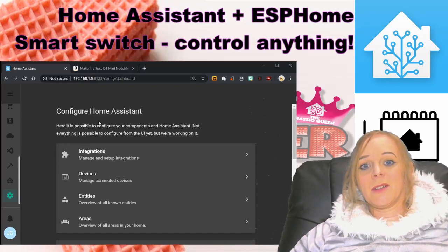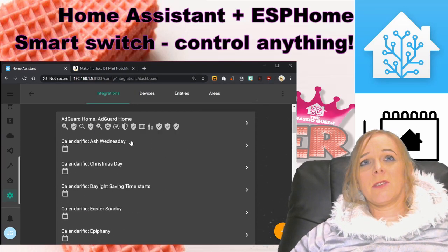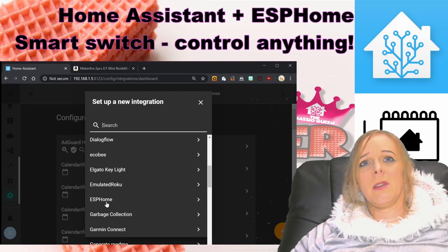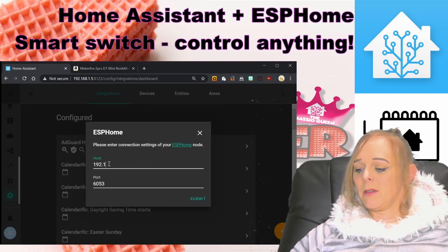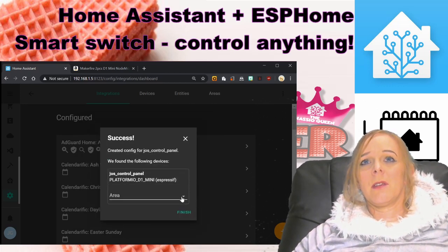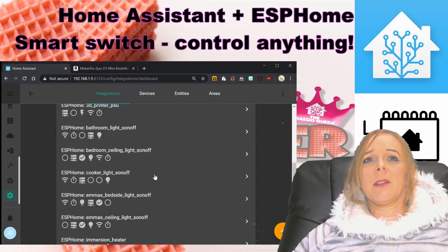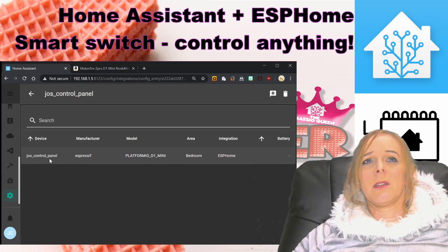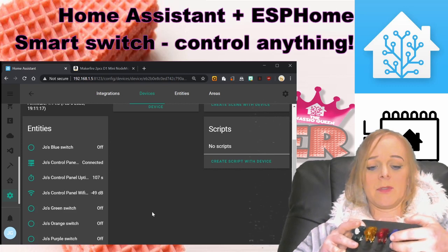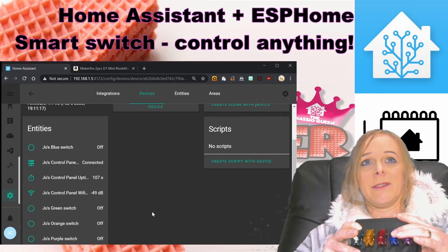Over in Home Assistant we can now get it pulled in. We need to go to the integrations page — if it's been discovered it should show up there. If not, we can add it as a new integration. It's an ESPHome integration and we tell it the IP address. It found it and we can tell it that it is in the bedroom — and there we go. We can scroll down the list and there it is, running. If I press the purple and blue switches at the top you can see that it's on and it's off. Excellent.